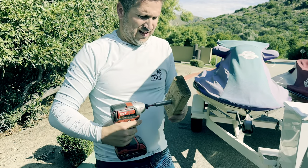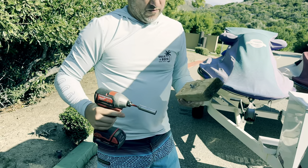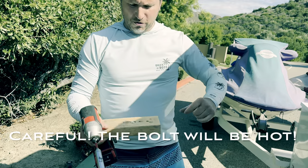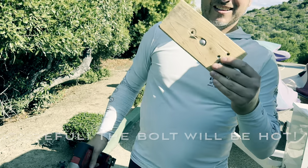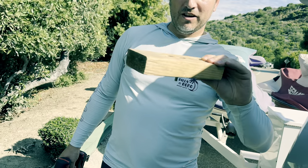Still sticking out — and that's just about right. Just like that, right? And that's how you do your trailer bolts.